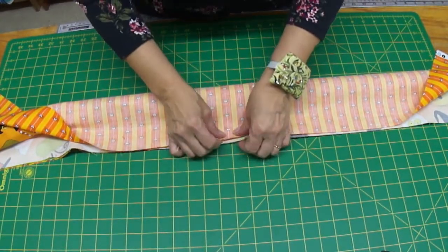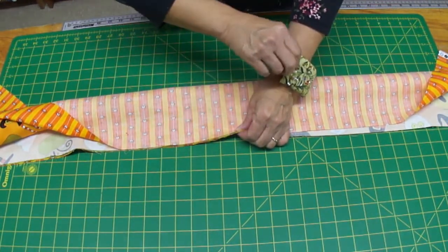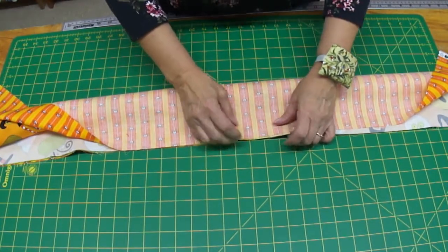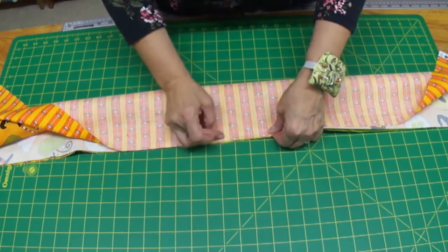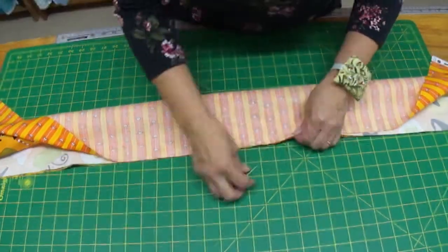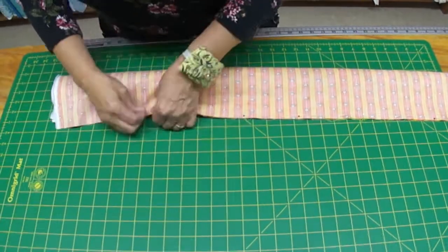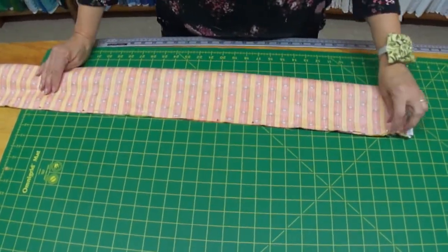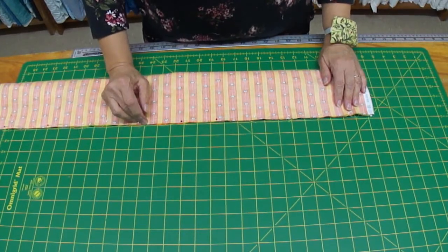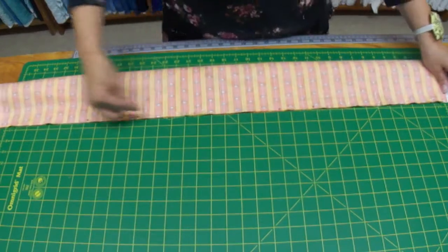Now I'm going to take these edges and do some pinning. I want to align my layers so they're all nicely lined up, and I'm going to pin vertically this time. Normally I pin in the other direction, but in this case, to keep all those layers together, I want to pin this way — and lots and lots of pins. We're going to pin all the way.